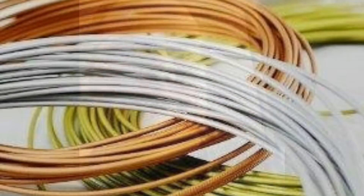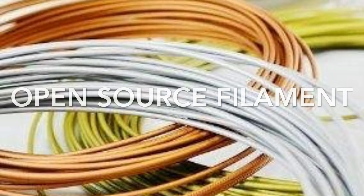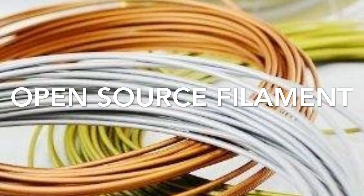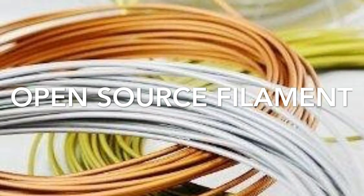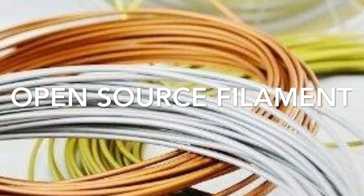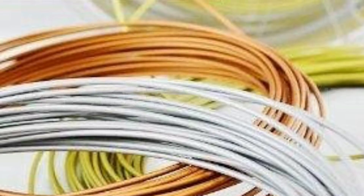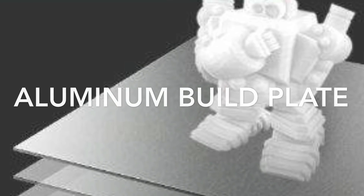So without further ado, let's touch on a few features. First is the open source filament, which allows you to basically use filament from any vendor out there. You have manual adjustments for your temperature controls for your extruder and your build plate. It comes with an aluminum build plate that you can just throw some masking tape on and go — you don't have to buy anything special. Masking tape is cheap and you can get it pretty much anywhere.